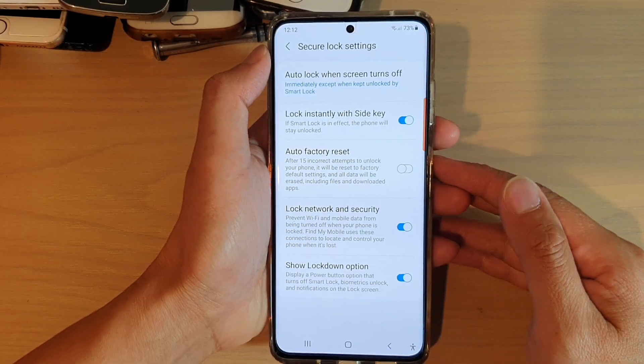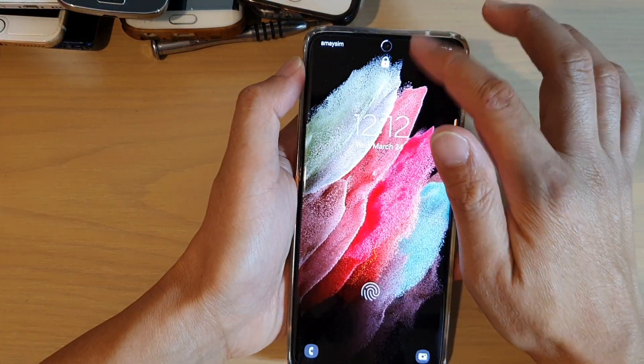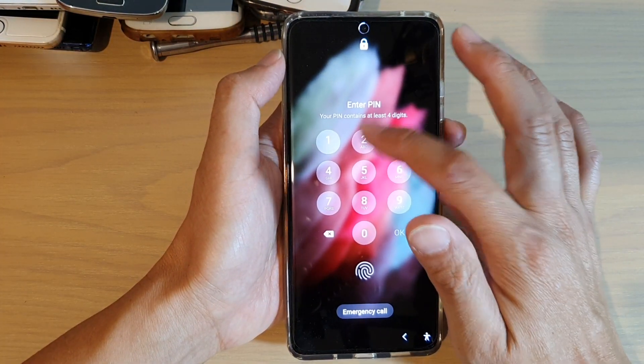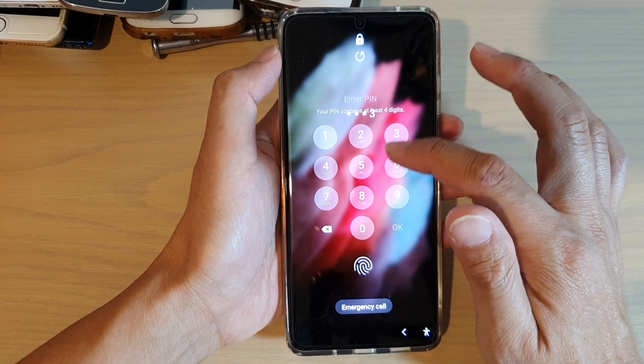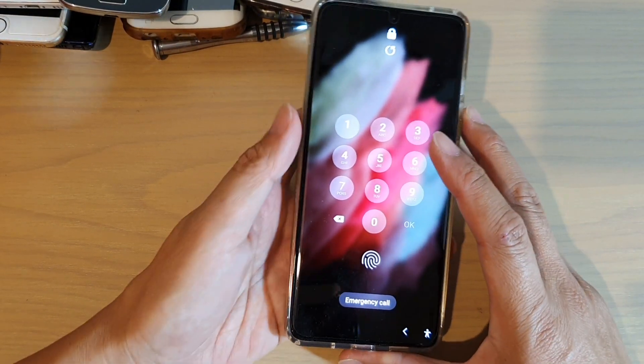So on the lock screen, you can see that if I swipe down and try to turn off Wi-Fi, it will ask me to enter a pin. If I cannot enter the correct pin or password, I will not be able to turn off Wi-Fi or mobile data.